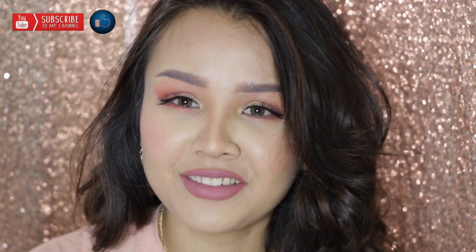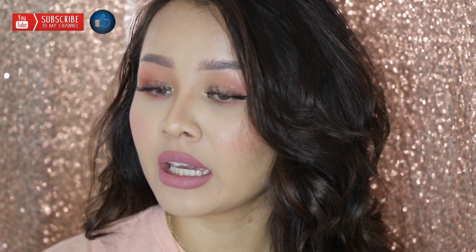Hi my loves, welcome back to my YouTube channel. For those of you who are new, my name is Mina. For today's video we'll be doing a Kylie Jenner inspired look, which I'm also obsessed with. It's really simple and easy. I didn't have a hard time doing my eyebrows — she does have thin eyebrows and I have thick eyebrows — but other than that I really do love how it turned out.